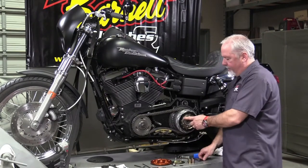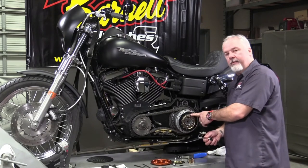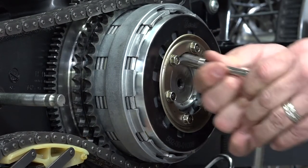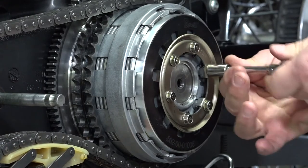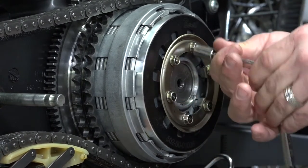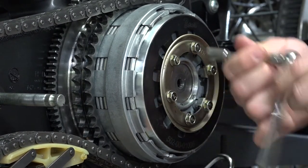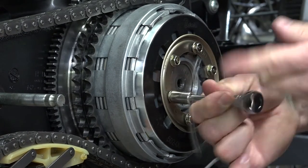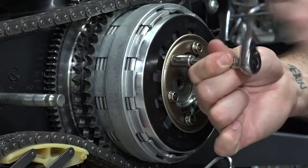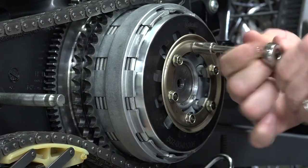Remove the six bolts holding the retainer ring on the diaphragm spring pressure plate. Loosen each one in a crisscross star pattern — like the wheels on your car — so you don't warp or bend the plate. There is spring pressure here, so go a little bit at a time and work it off. At some point you'll reach the end of the spring travel and the bolts will come right off.